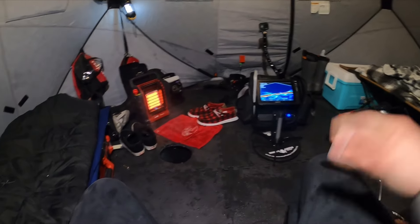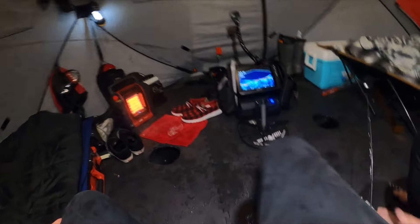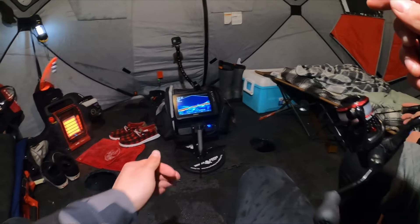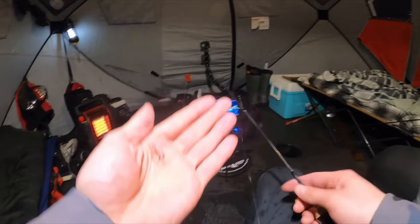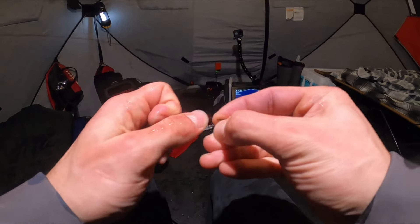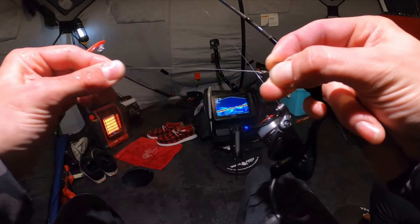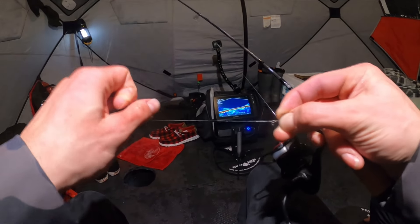We got some wet stuff we're trying to dry out. That was pretty cool. This is the i-Fish Pro — I gotta retire that, it's really frayed. I was not recording — I literally just retired this tip-up from catching that walleye and Drew just got another walleye.